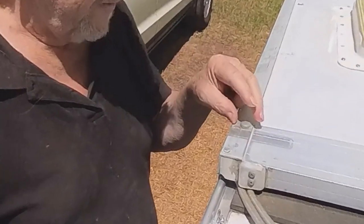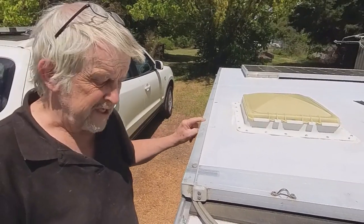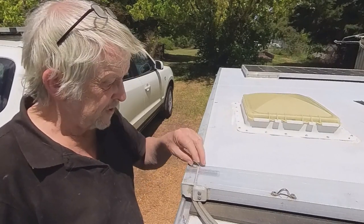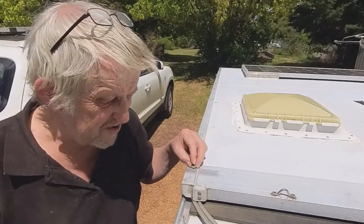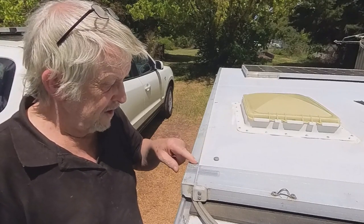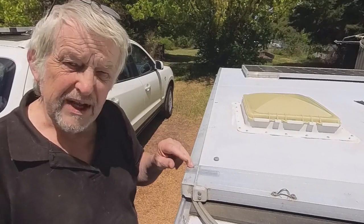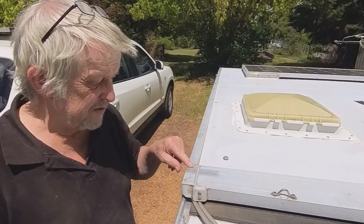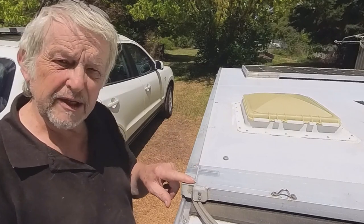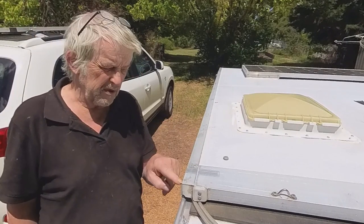If your van is newer than mine, you might find that you've got a few rivet covers along the length of the roof edge. They're easily removed — just pry them off with a screwdriver or a chisel. Underneath you'll find a plastic white cap. You probably need to cut or pull that off with a pair of pliers, and that'll leave you with a rivet head. Once you get down to the rivet, just put a bit of silicone over the top and the sail track will sit happily on top — it's flexible enough to go over those.